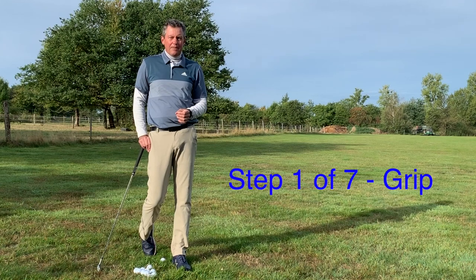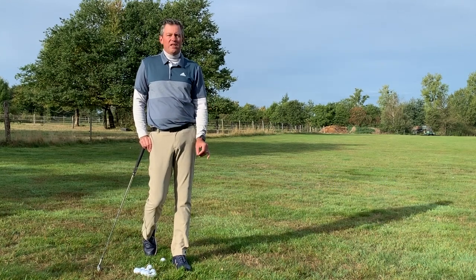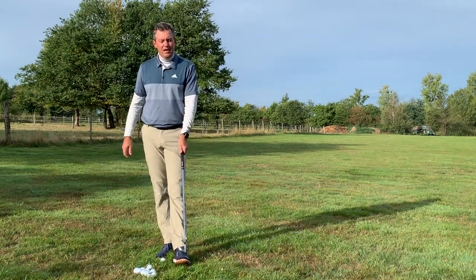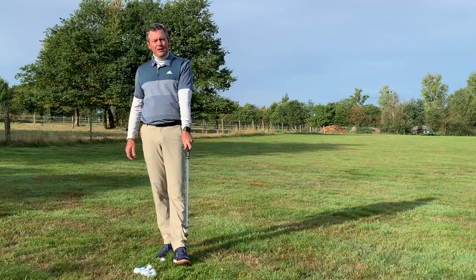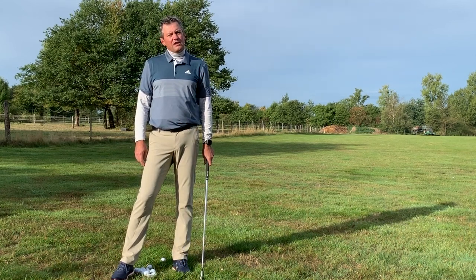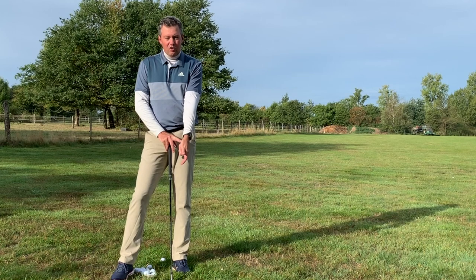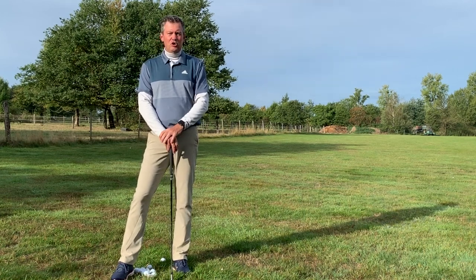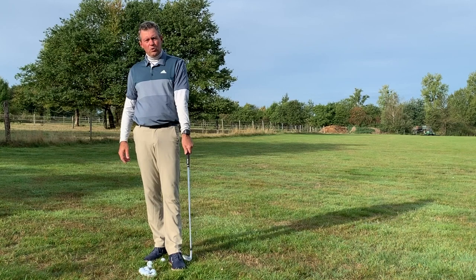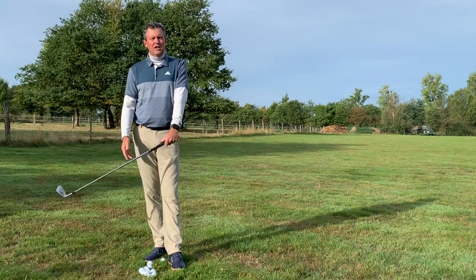We're going to jump right into step number one: grip, and how to hold the golf club. The way we put the hands on the club can differ a bit from person to person based on hand size, grip size, and other factors. Basically, if you've played golf your whole life with what's considered a strong grip, I'd like you to keep that starting out. If the ball starts curving to the left for a right-handed golfer, then we'd adjust toward the neutral grip position I'll use as the baseline.